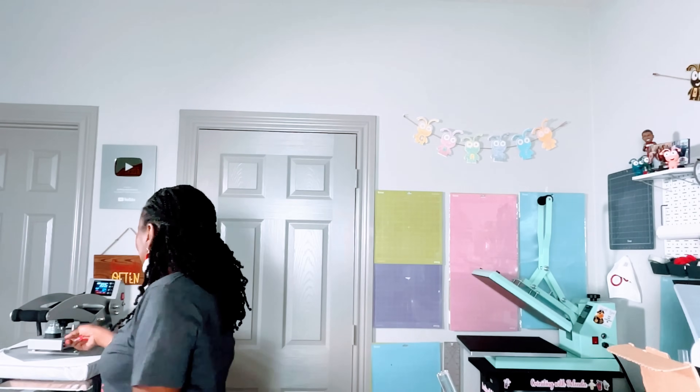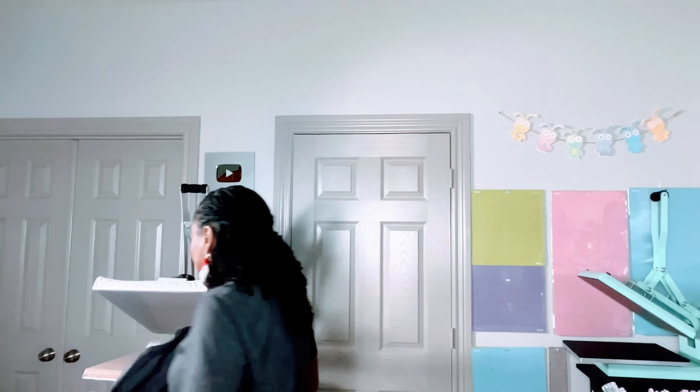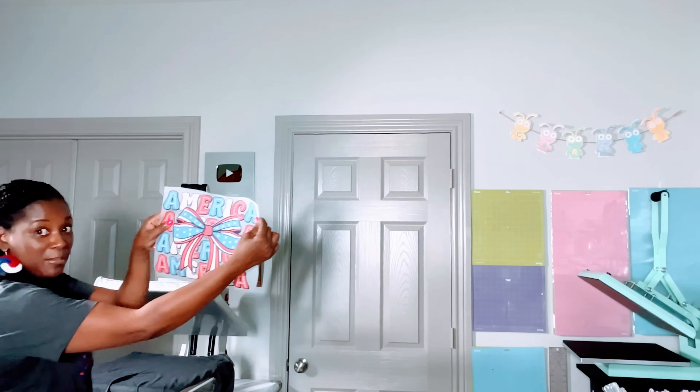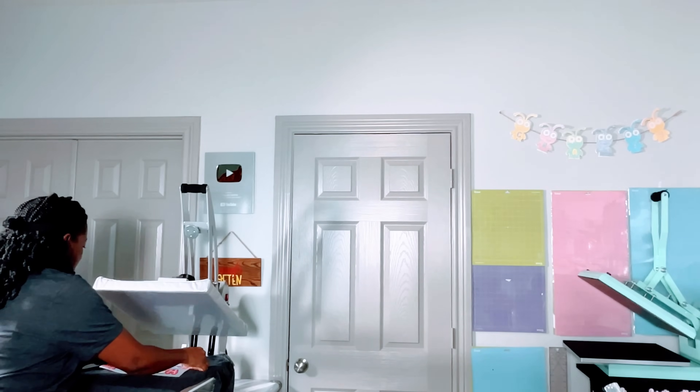One, two, three, four, five. My heat press is set to 300 degrees Fahrenheit. Here's my shirt with the crease down the middle. Now I'm going to place the image with the white side down - the beautiful vibrant color is going to be facing up. I'm going to come three fingers down from the collar to position where the image will go.